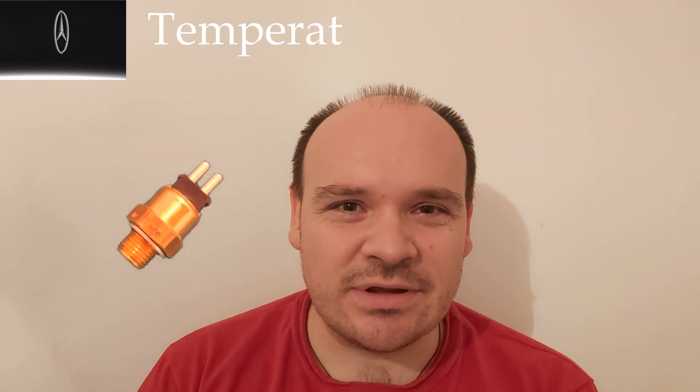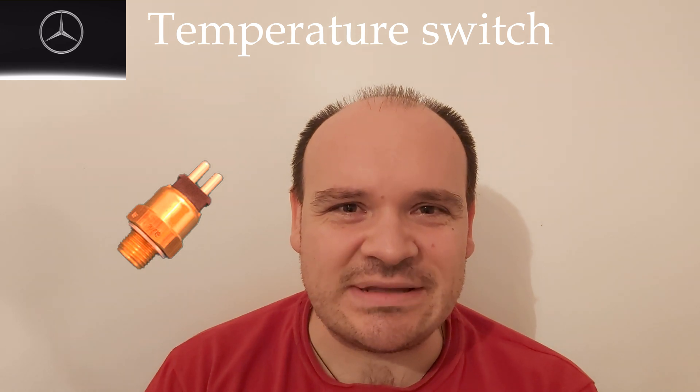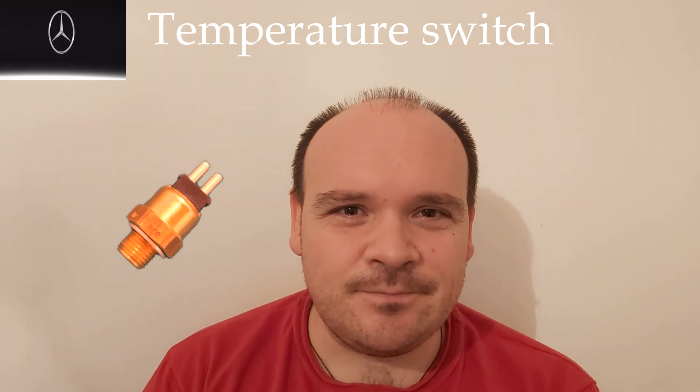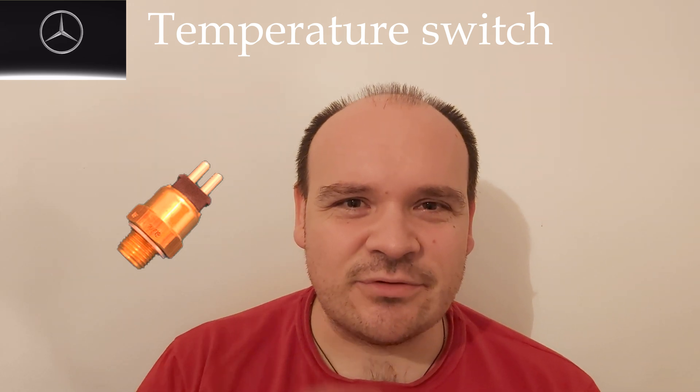Hi guys, in this video we are going to be talking about the temperature switch for the radiator fan — how to replace it, which one to buy, and so on. So let's do that right now.